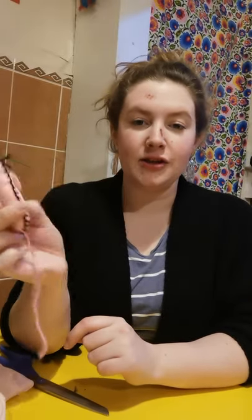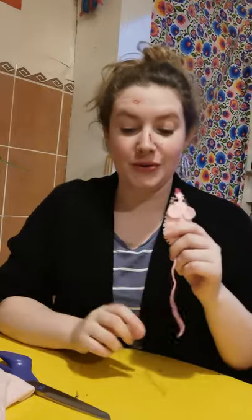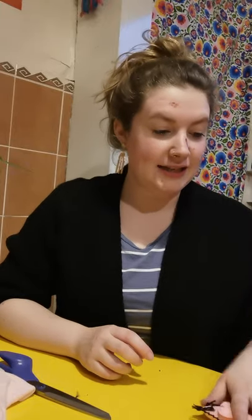Hi guys, welcome to our Saturday Family Craft session. Today we are going to be learning how to make a pet pocket mouse. This is a nice wee thing to carry around with you, especially if you get a wee bit anxious. You can use it as a wee sort of stress ball and fiddle toy and just live in your pocket. So let's see what we need to get started.